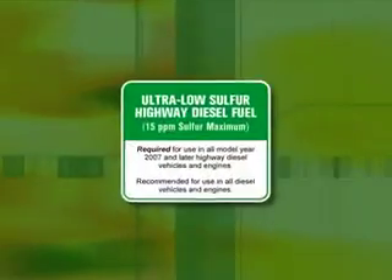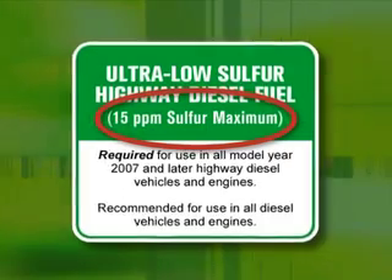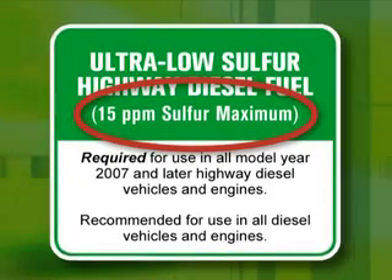There are a couple of other items you should know about when operating this truck: the fuel and oil requirements. First, the fuel requirement. Ultra-low sulfur diesel fuel is now required for use in all 2007 and newer diesel engine cars and trucks that operate on public roads and highways. This fuel is available everywhere — you should have no problem finding it. Just look for this label on the fuel pump; it has the term 'ultra-low' and lists 15 parts per million of sulfur. Don't use the old 500 parts per million diesel fuel, as it will prematurely clog your exhaust filter.